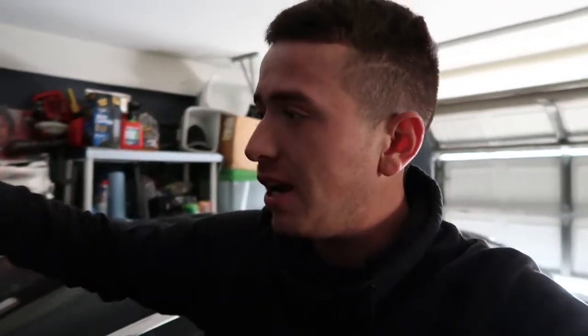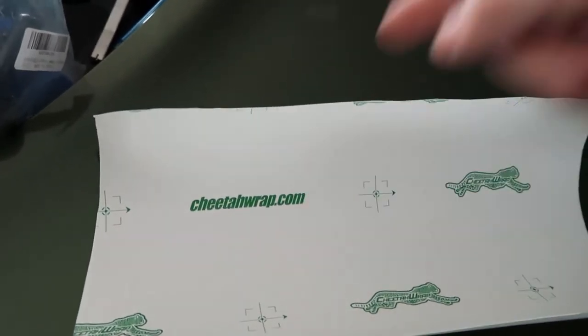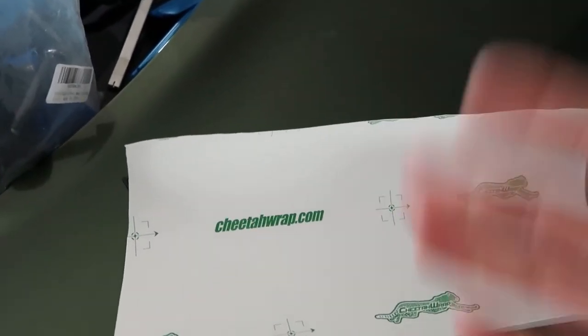There's a cheetah wrap, guys. I'm gonna show you guys the name of the brand right here. Let me open it up so y'all can see and take a little peek. It's right here — here's the paper: Cheetah. You guys see it right there. Cheetah Wrap dot com — shout out to you guys. You guys make affordable wrap, great material, and it's flexible and always durable to go on the car.